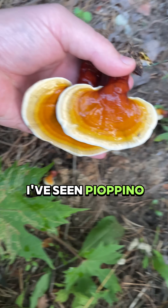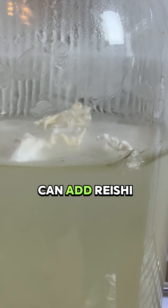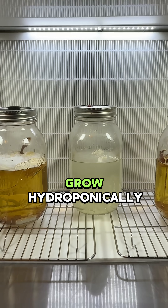I've seen pioppino and oyster mushrooms grow on the surface of a liquid culture, and now I can add reishi to that list. Let me know in the comments what other mushrooms you think could grow hydroponically.